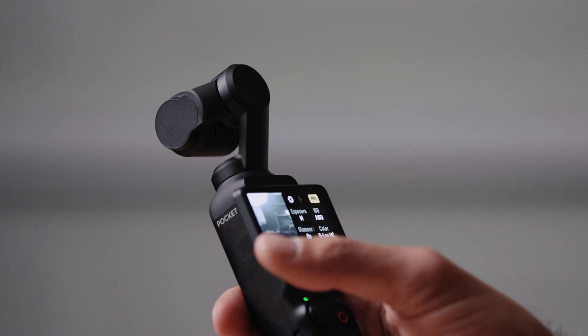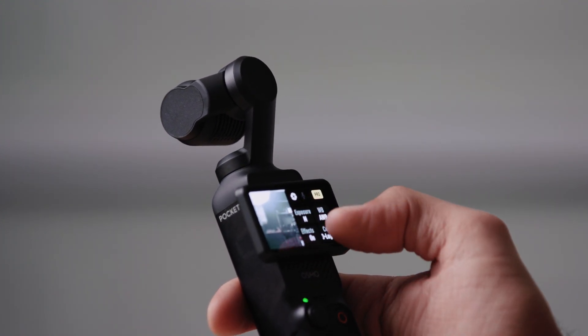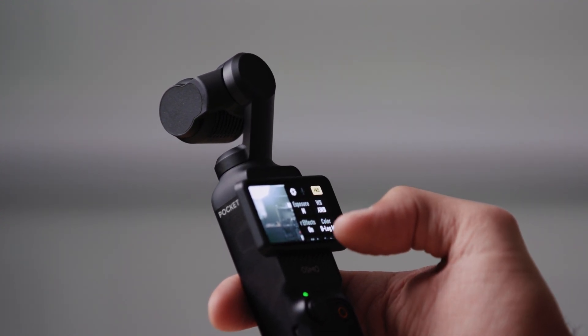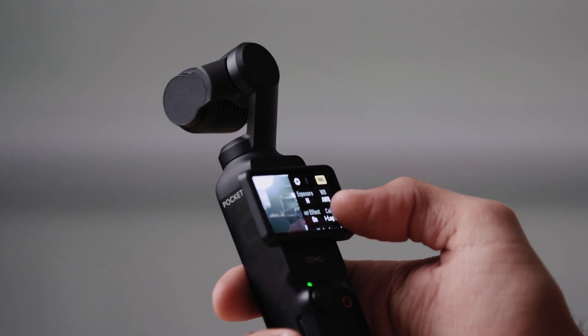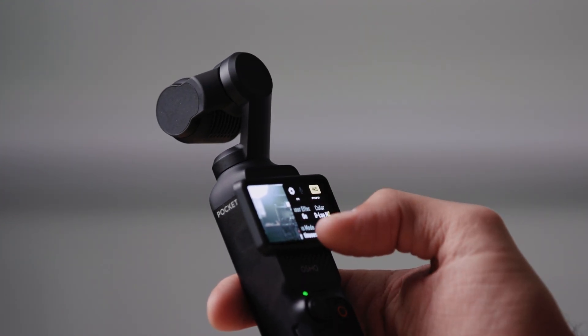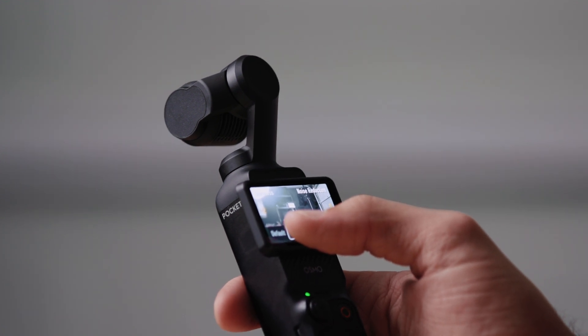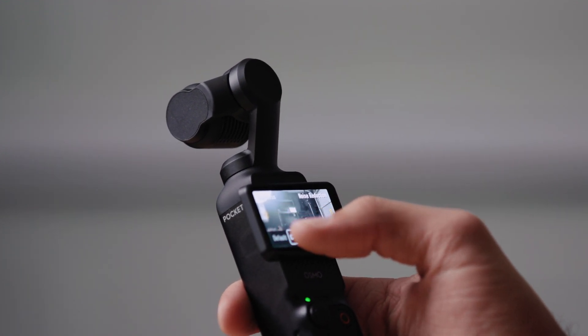If you swipe from the left, you have all your pro options: exposure, white balance, glamour mode — which basically softens the skin and makes you look a little prettier — your color settings, focus mode, and some custom options. I have brought the sharpness down two notches because you can adjust sharpness in post if you want to make your image sharper, but you can't necessarily make it less sharp in post. Same with noise reduction — I've brought that down as well.